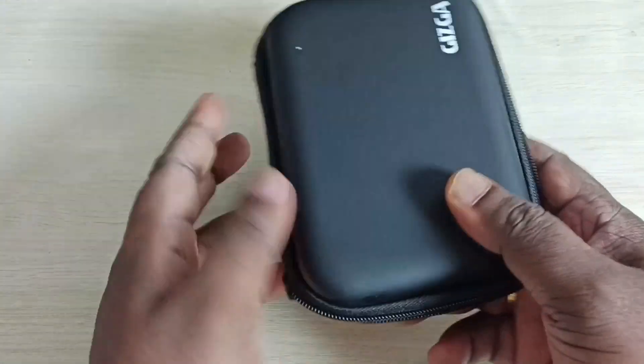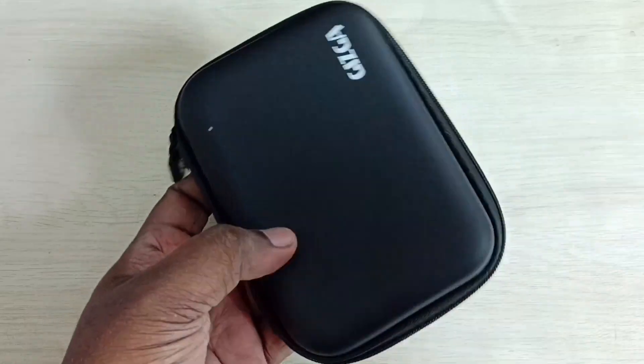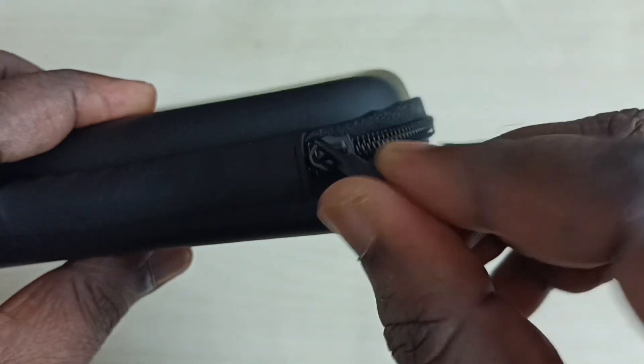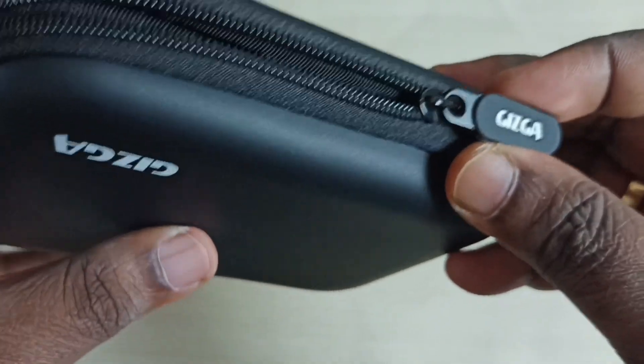Let me close it. This case is waterproof, and the quality of this zipper — you can see this zip is also very good.